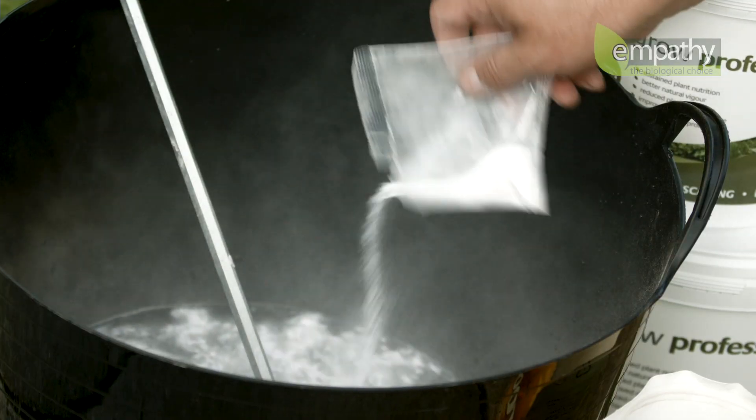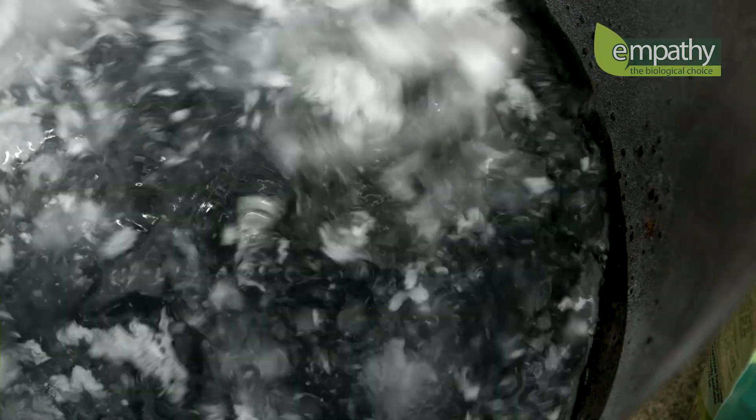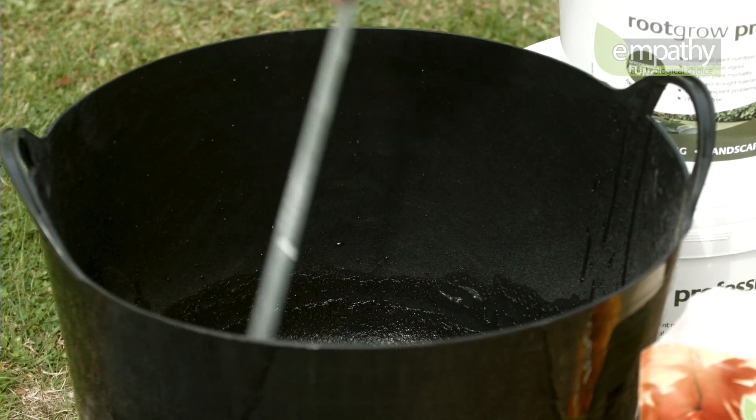Sprinkle the powder into the water and stir well. Typically, you'll want a wallpaper paste consistency, but slightly thinner if your plants have a dense or more fibrous root system.